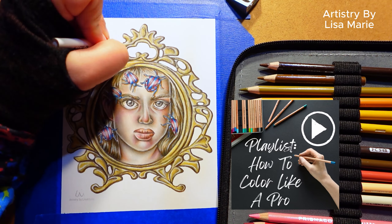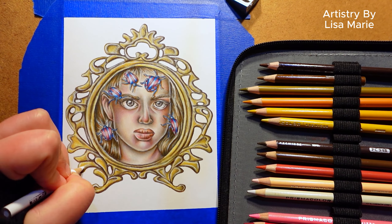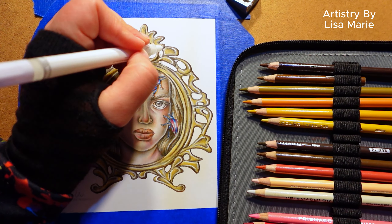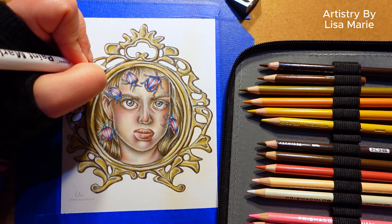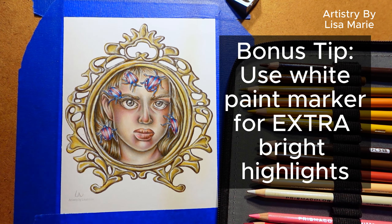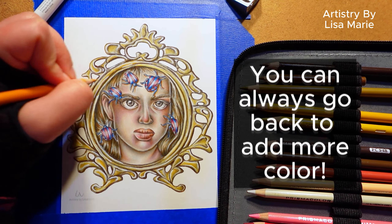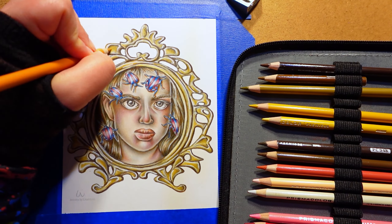Then there's step six: use the white pencil on the lightest, brightest areas for strong, smooth highlights. Yep, we're pushing that contrast. And here's the bonus tip — push that contrast further for a really shiny metallic look. Here I'm using a Flymax white paint marker to make those highlights even brighter. Remember, you can always go back to add more color for rich color saturation. And that's it for today.